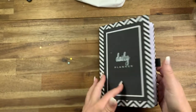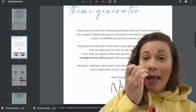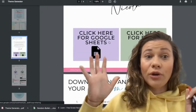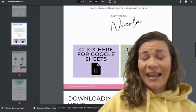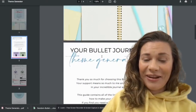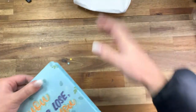I'm also excited to share a theme generator I've created — it's super cool. You just put in a number and it auto-generates a theme for the month, because I know a lot of people struggle with themes and it can be really overwhelming. I've put together a really cool auto-generator that you can download in the link below.